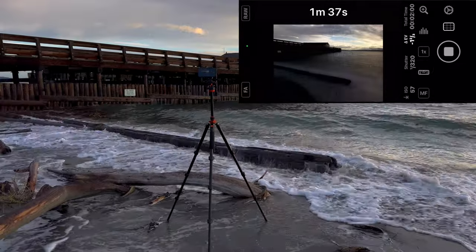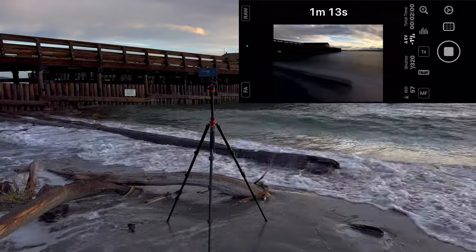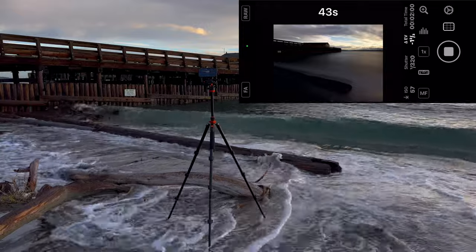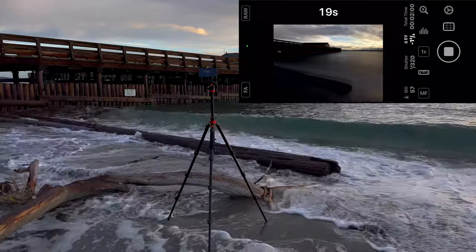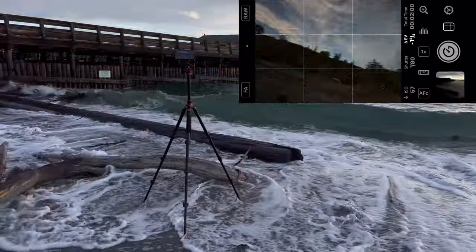I don't know where these waves came from, but they just kicked up right exactly when I hit the shutter button. At this point I was in full-on panic mode, but I didn't want to run out there to rescue the tripod after all the work I had just put in. So I crossed my fingers and waited until the countdown got down to one second, then ran out there and saved it.